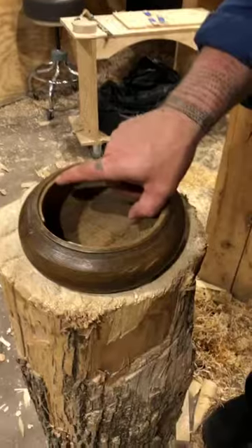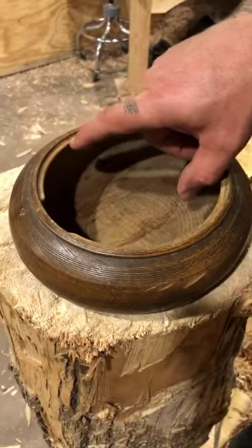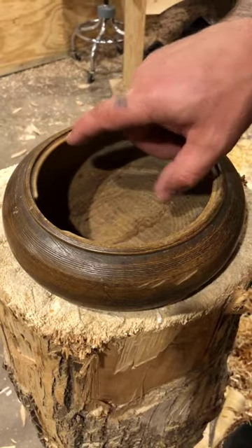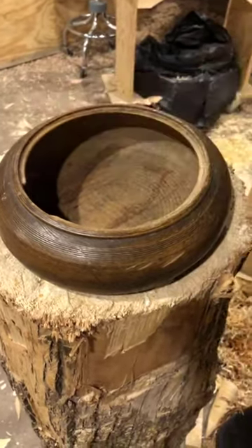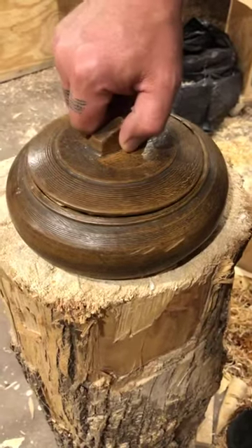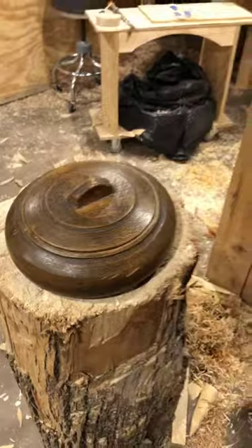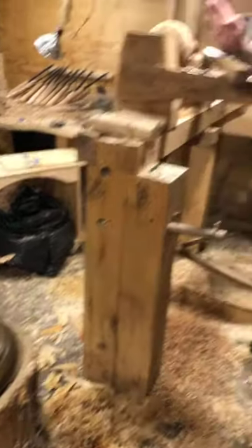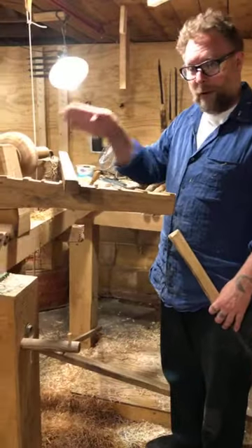I just cut this area. I haven't hollowed yet, but this needs to be perpendicular to the axis — it needs to be flat so that the lid, which is flat, fits on nicely. Perpendicular meaning straight out this way, not sloped. And I've already done it.